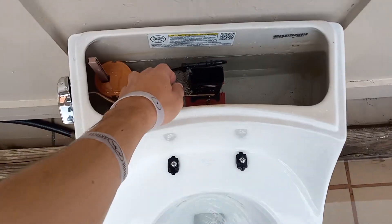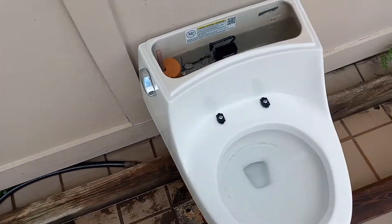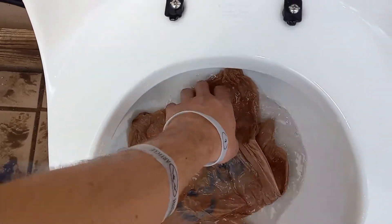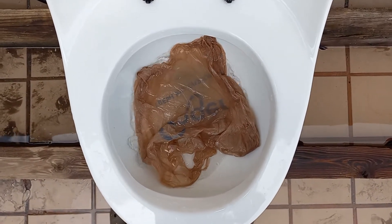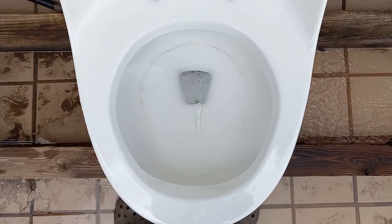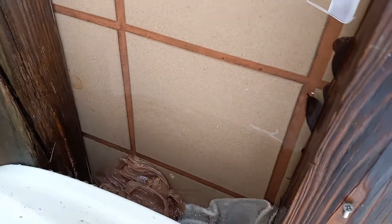Now let's add a little water to the bowl and see if it can take a grocery bag. I'm not sure how it'll do on this. I haven't tested it before. Never seen one of these toilets before in my life — never knew they existed until I got this one. Let's see if it can take a grocery bag. A hesitant pass.